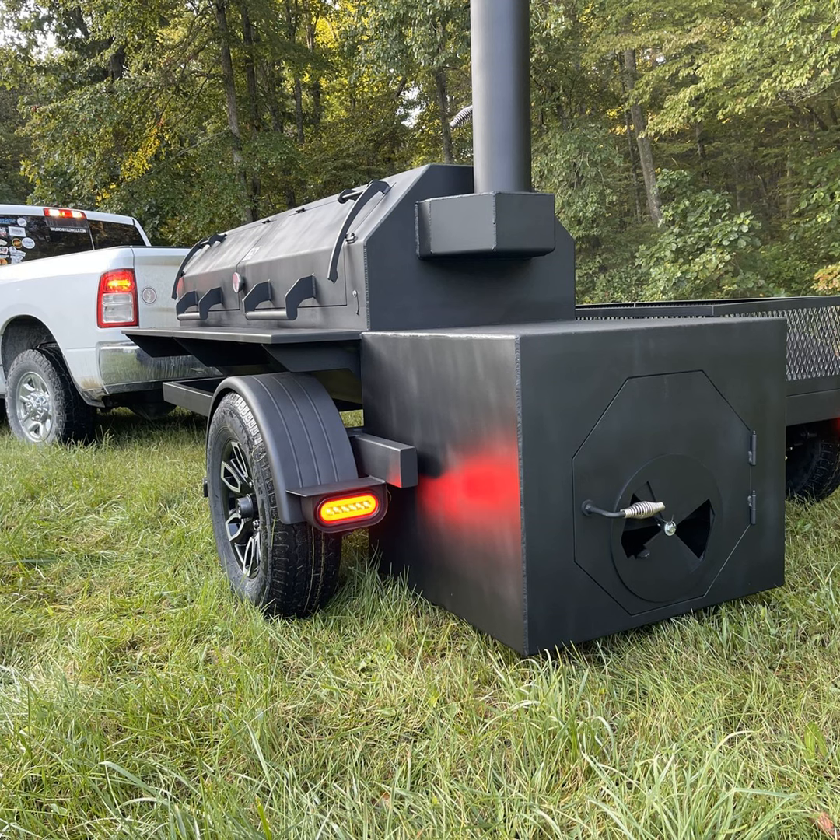Hey guys, Frank Cox here. Welcome to the Smoker Builder podcast. I'm Frank Cox, the barbecue pit engineer. And on today's podcast, we're going to talk about what kind of air inlet should I use on my firebox and how big should it be? Stay tuned.